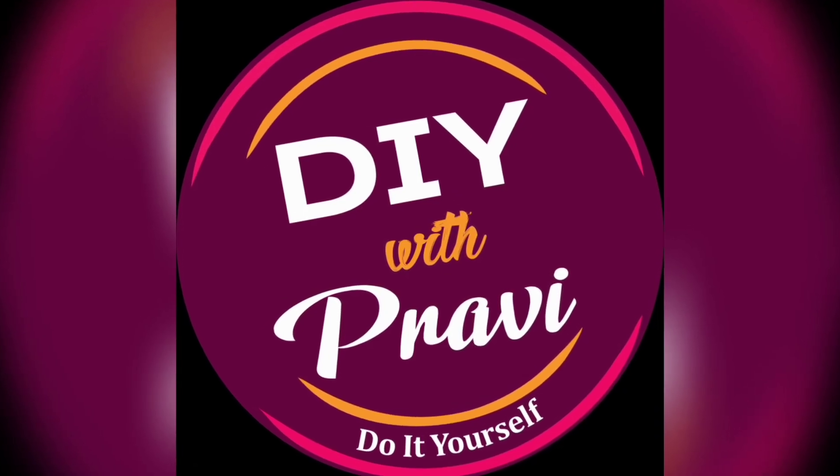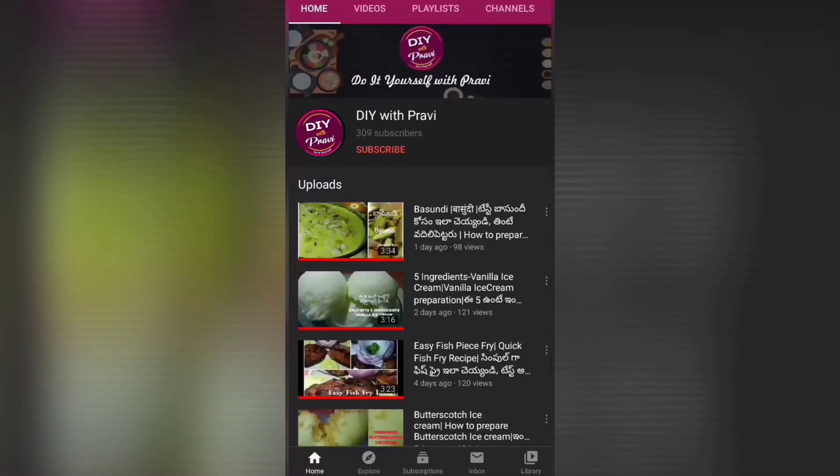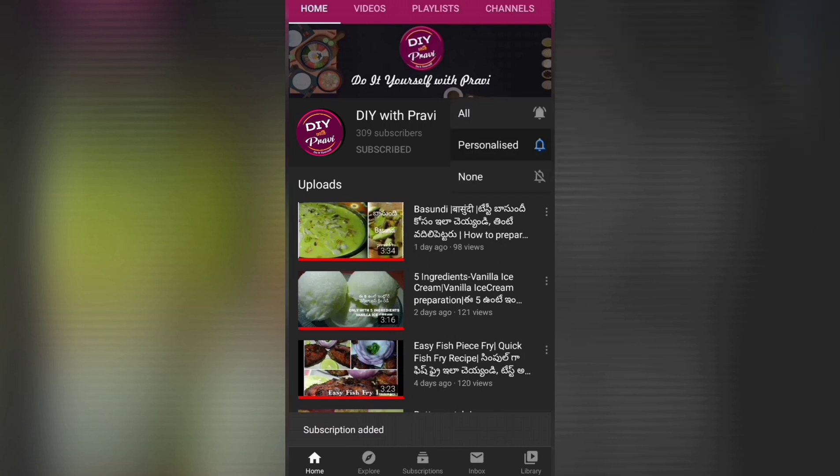Hey guys, welcome to DIY with Pravi. If you don't like this channel, please subscribe to our channel and activate the bell icon.